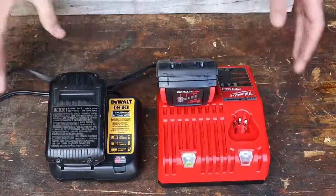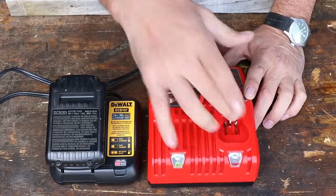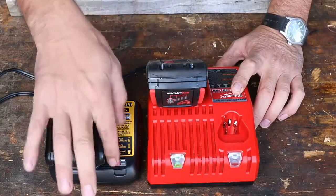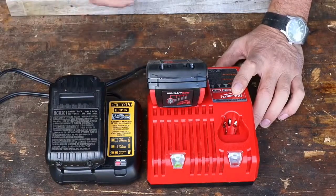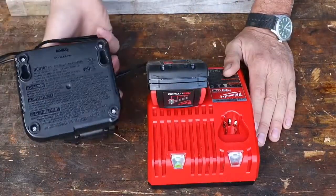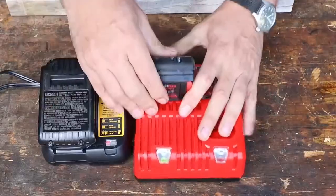Here are the chargers. Both the cords are exactly the same length. The DeWalt charger is quite a bit smaller. The Milwaukee charger looks like it's got an extra port for some of the smaller drivers — you can use it for two different types of batteries, which is nice. It also turns green when it's charged. The DeWalt flashes when charging and goes solid red. Not a big deal, pretty standard. Both are set up so you can mount them to a wall.